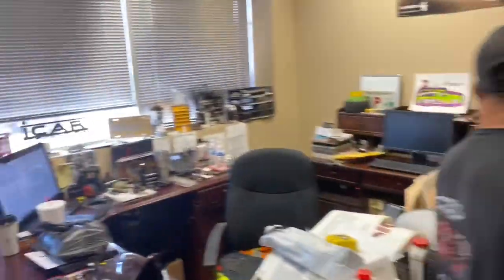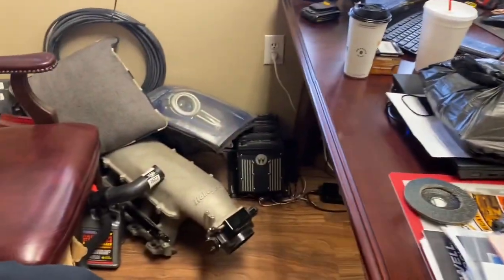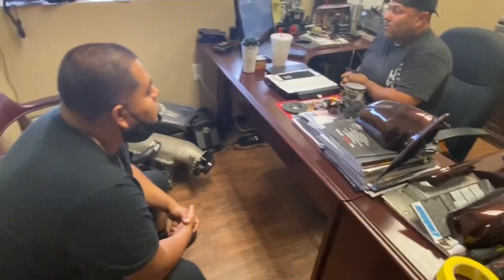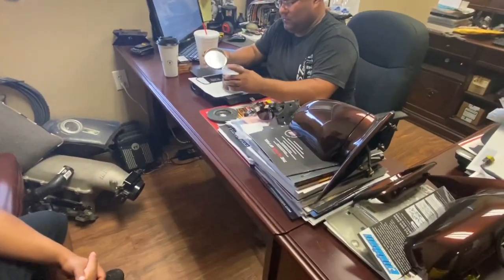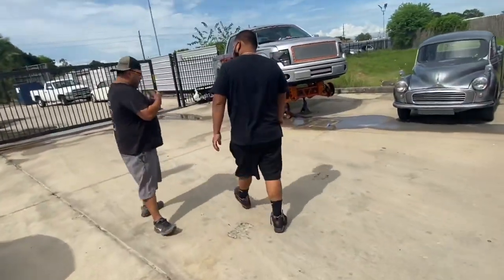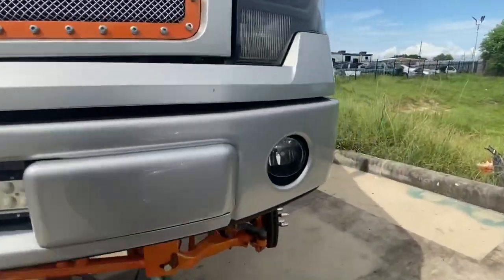So let's see. The purple that you want — how can I explain it? It has a lot of silver. And then if you add a flake, it just kills it. We can add this — that's a flake. Whenever we do the candy purple, I can come in and add my flake and it'll look like this.